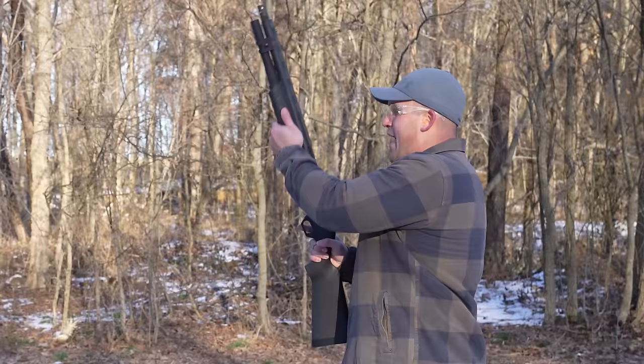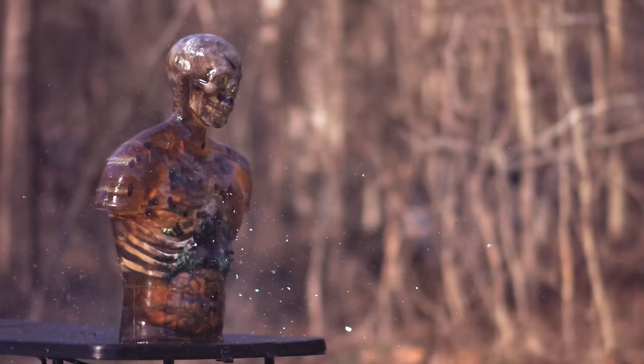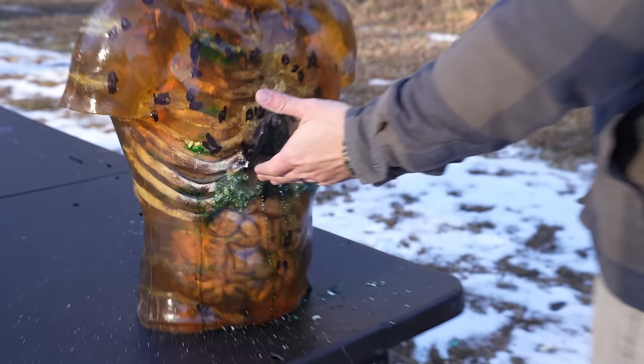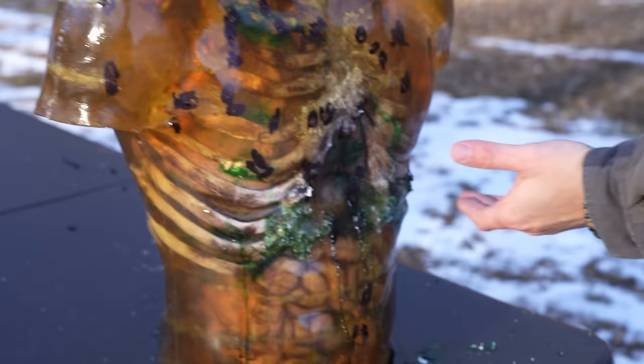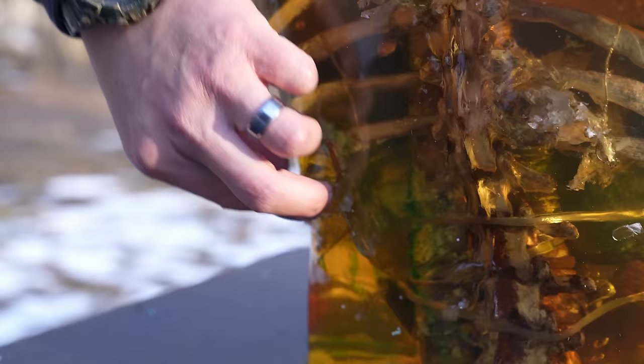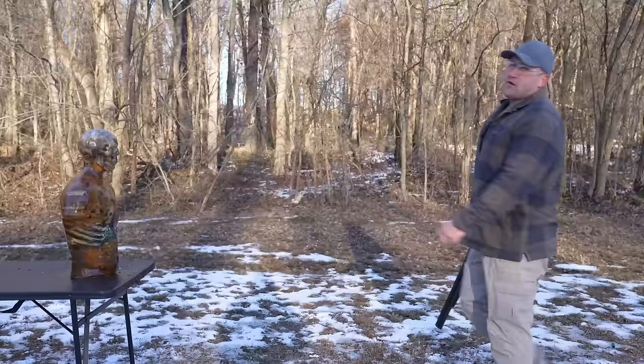Time for the 887 Nitro Mag. I decided to put the second shot right next to the first, and honestly there's not a whole lot of difference on the entry side. But the exit hole looks different — a lot more damage on the back side. It's a pretty big old chunk.